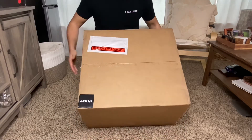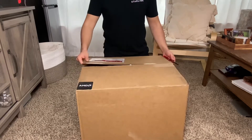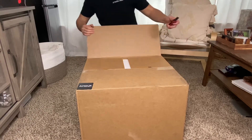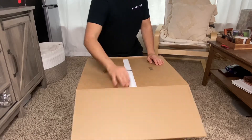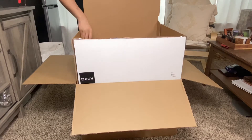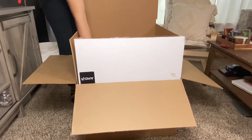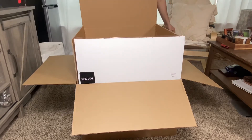Hey everyone, welcome back to the channel. Hope you're having an awesome day. In this video, I will be unboxing this new Alienware Aurora R10. It is pre-built and I don't know how many of you feel about pre-built computers, but personally, I'm not that confident in building my own PC just because there's so many components that you have to match to make sure everything runs smoothly.